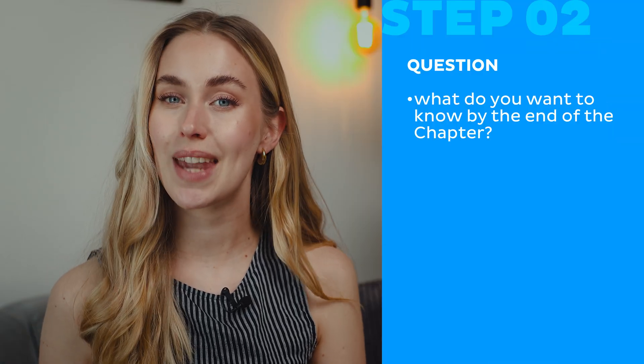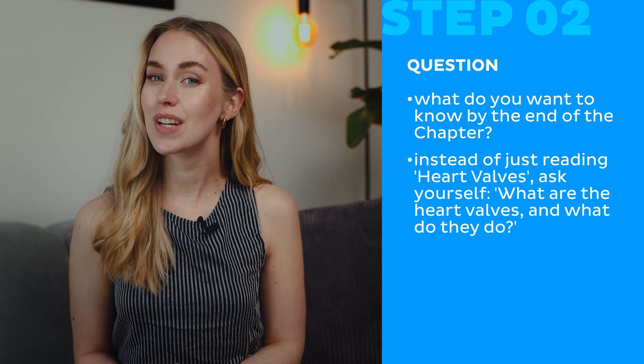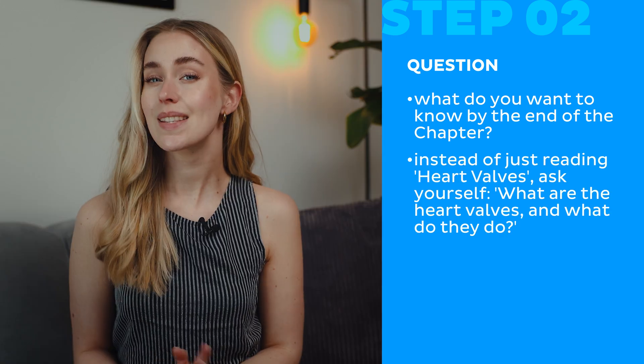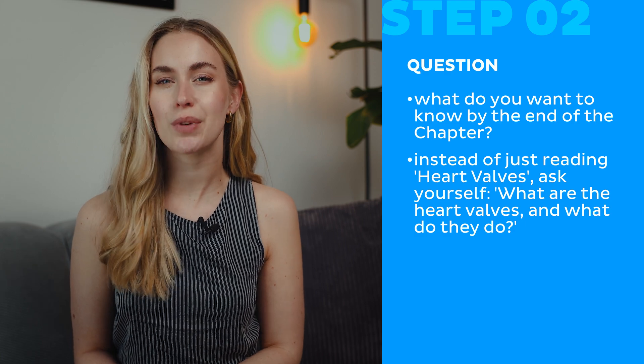Step two: Question. Now that you know what to expect, turn those headings into questions. What do you want to know by the end of the chapter? Instead of just reading 'heart valves,' ask yourself: what are the heart valves and what do they do? This sets a purpose for reading and makes your brain more alert.